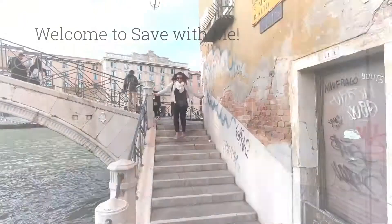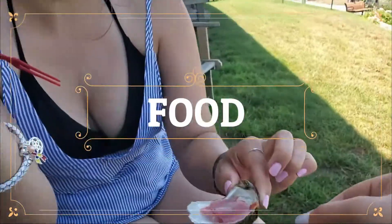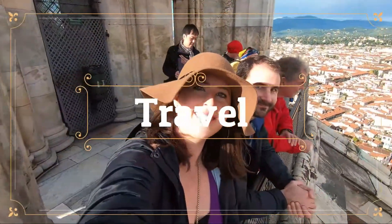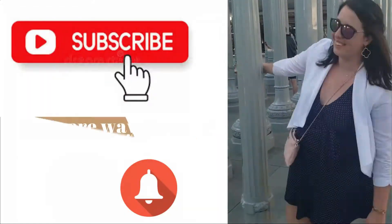Hey everybody, welcome back to Stay With Me. Today I wanted to show you how to make cold brew. If you like coffee and you've been to Starbucks, you know cold brew isn't as expensive as a more signature drink, but it can range around $3.25 depending on the size and go up from there. So you can make it at home.